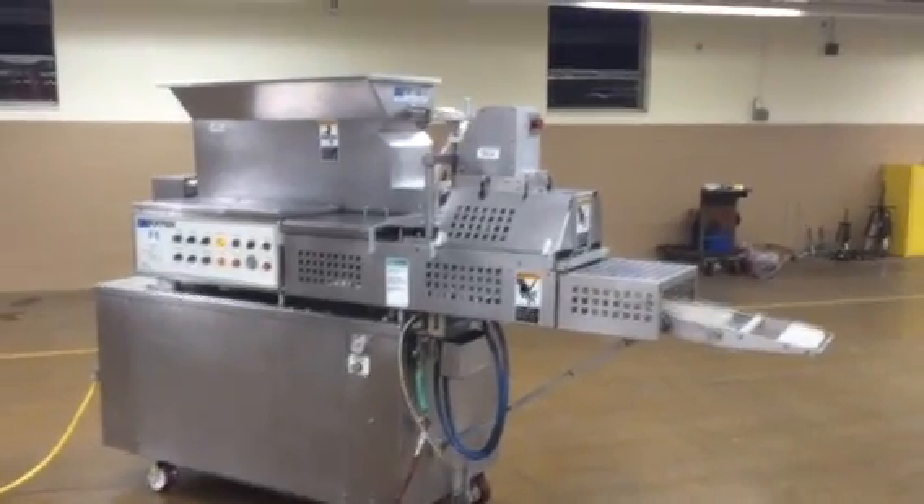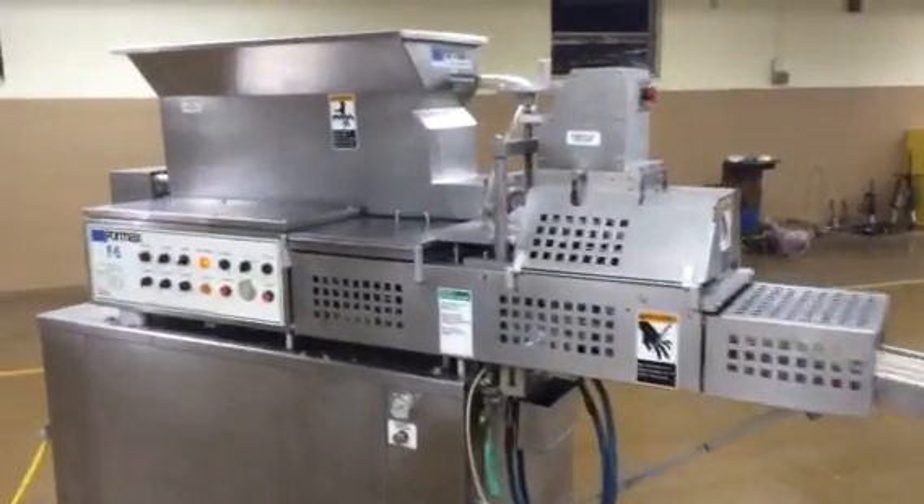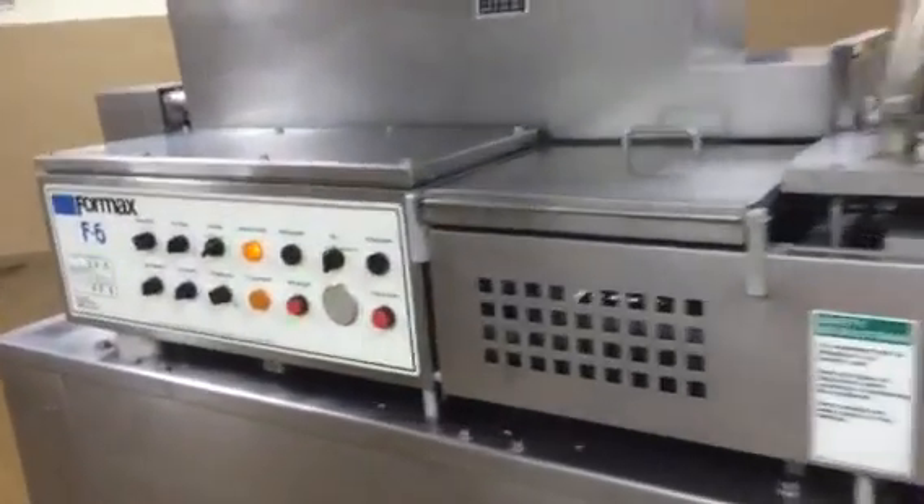Here we have the Formax F6 Paddyformer. I'll give you a little overview of the whole machine.